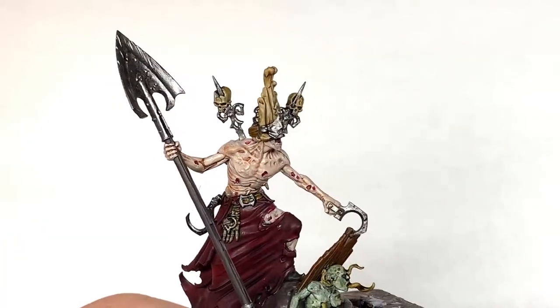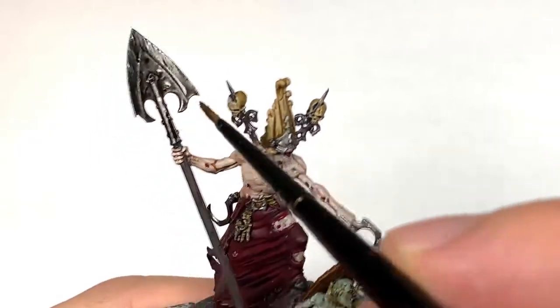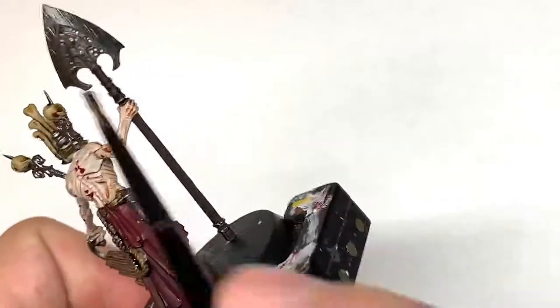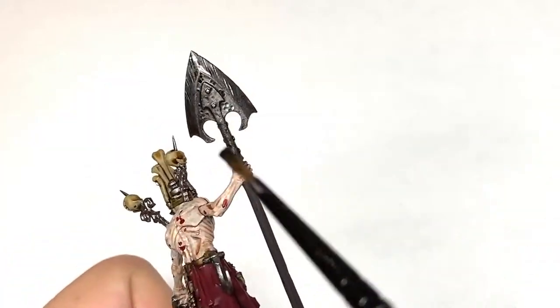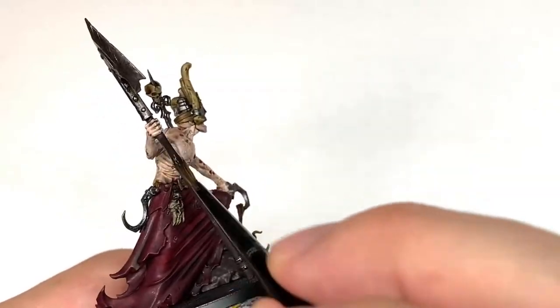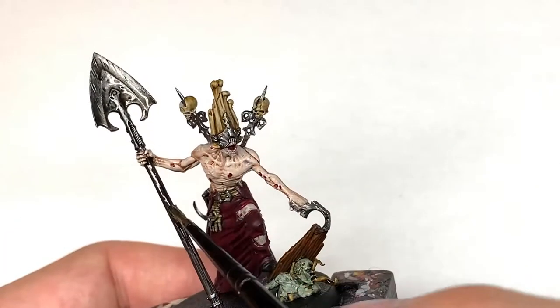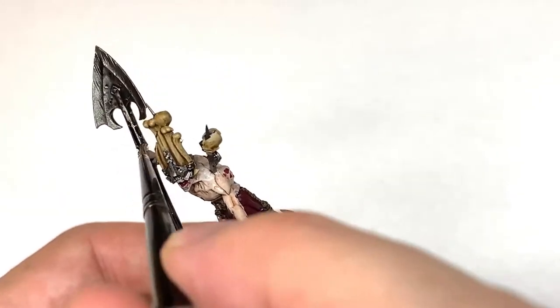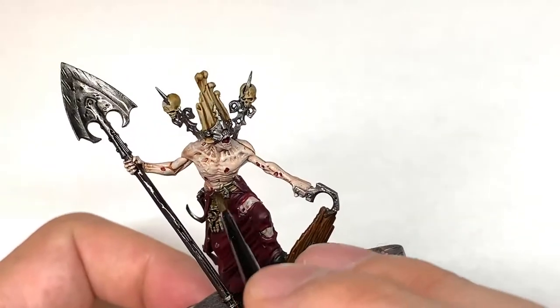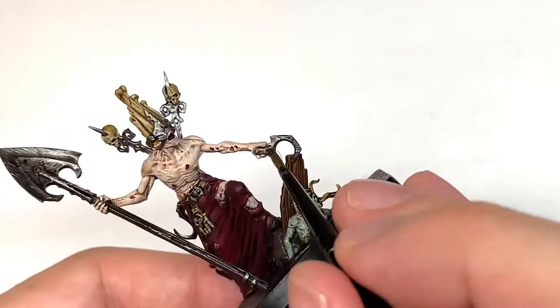I'm going to use some Citadel Nuln Oil — we're going to be painting all the metallics with this. It's really the only metallic, the Leadbelcher, so paint all of the Leadbelcher with the Nuln Oil. That'll tone down the shine, get into all the recesses and bring out the details. Use this also on the handle of the shovel, the Dryad Bark, to bring out those details too.